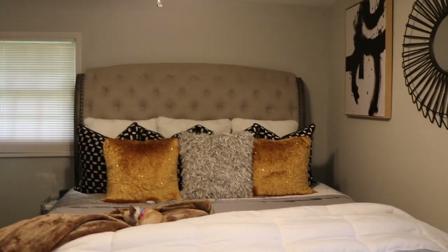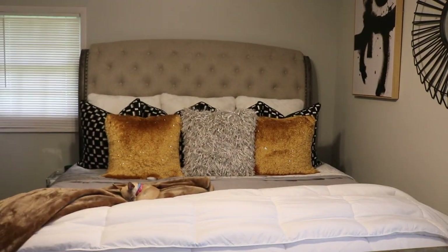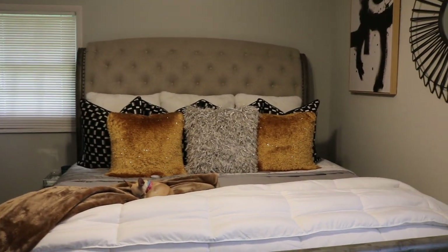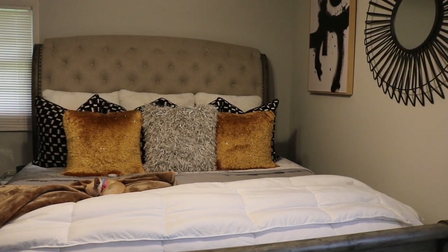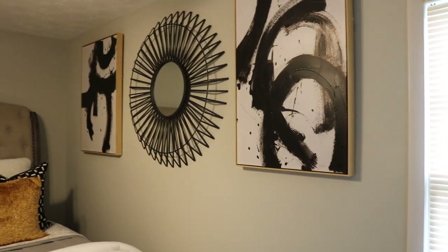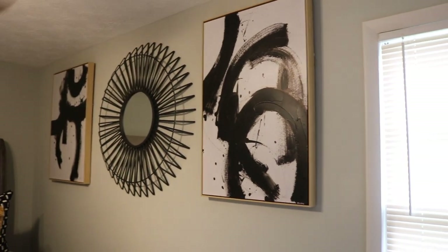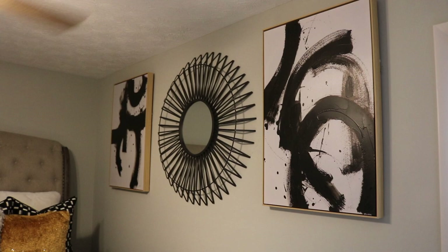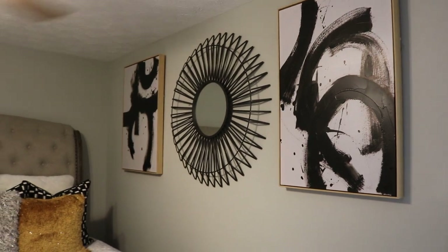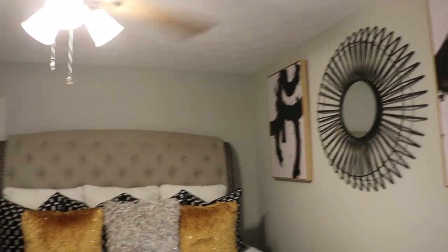Here we are with the final look of the single girl's room bed makeup video. I showed you in the last clip how I place my pillows when it's time to go to bed. I want to talk about the size of the room and why I chose the decor I chose — since the room is on the smaller side, larger pieces on the wall give it that grand look.